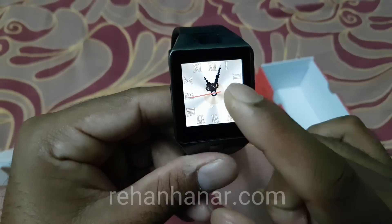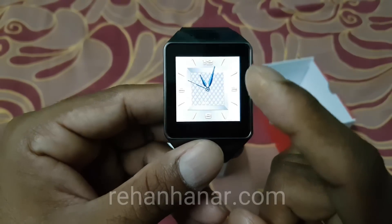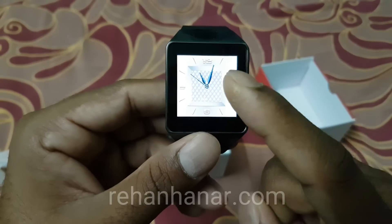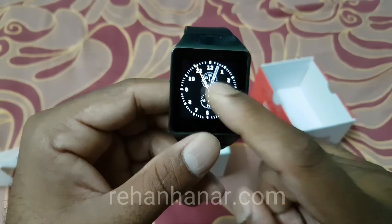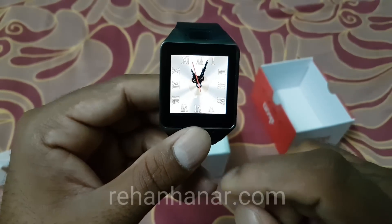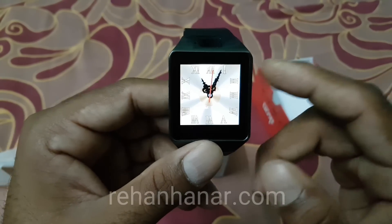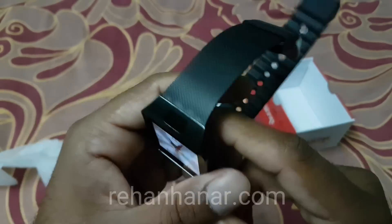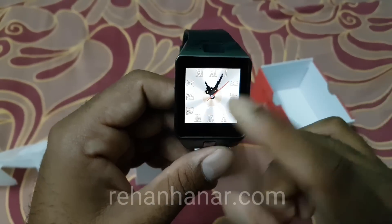These are the watch faces. If you just tap it, the watch face will change — that's the second watch face in silver color. Tap again and it changes to the third watch face. So there are three watch faces. You can't install more, though maybe some root options exist — I'll check and let you know, so stay subscribed.